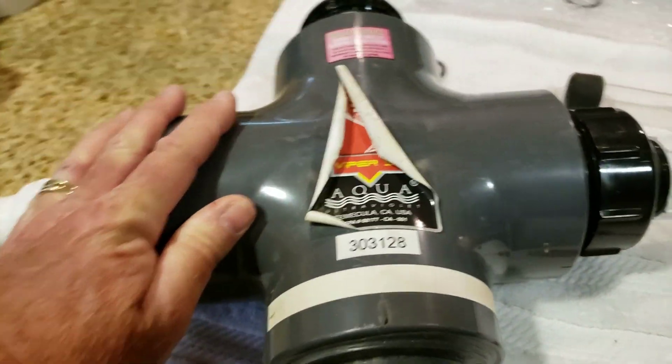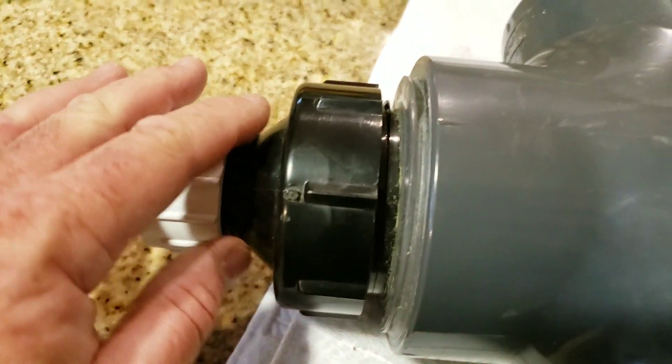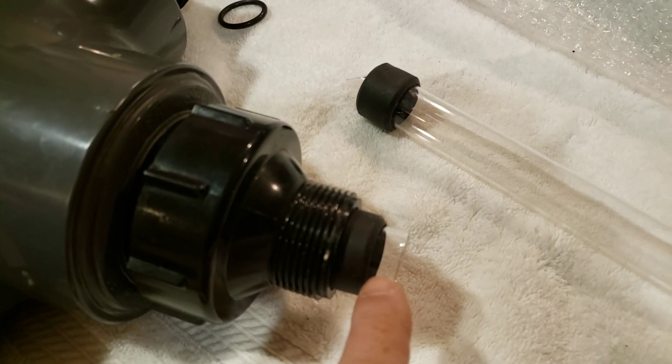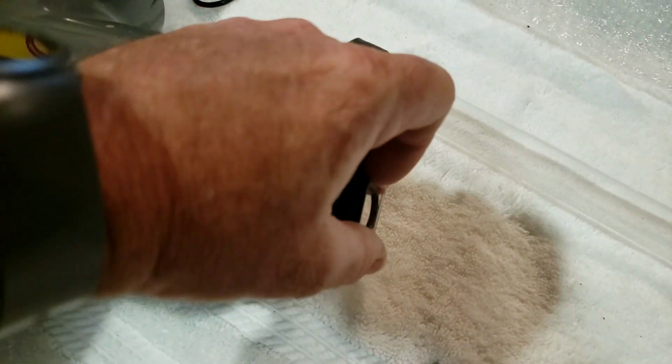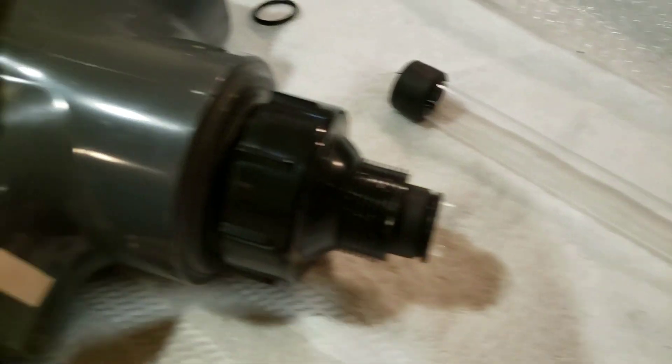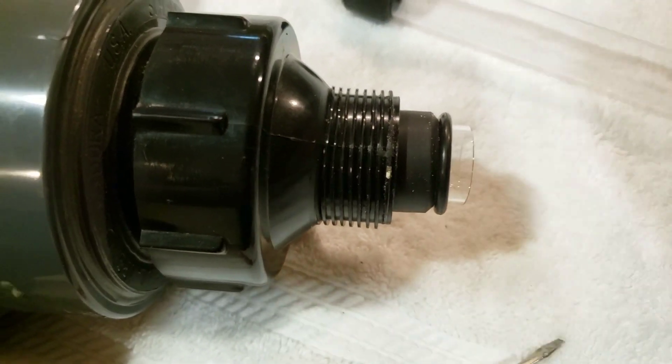That's all there really is to doing this. Now you may wonder what we do with these little O-rings. After I have the caps tightened down hand tight on each end, the very last thing I need to do is install this O-ring, which just very simply sits over the end of the quartz sleeve. I like to get it centered and tightened down on at least one end first, because it allows the sleeve to not slide as I put the O-ring on.